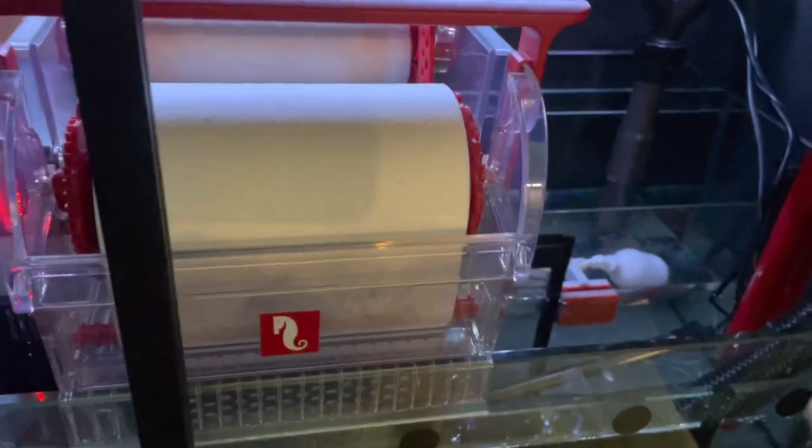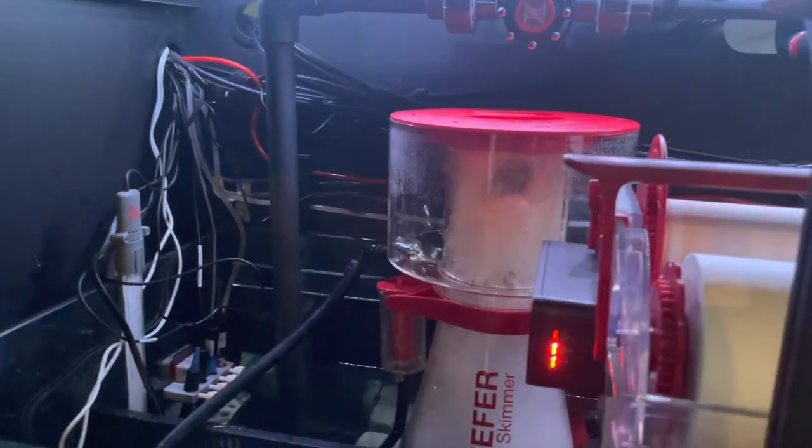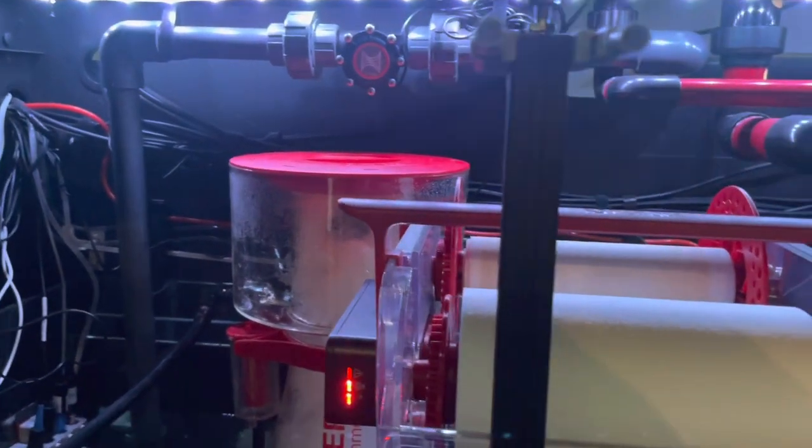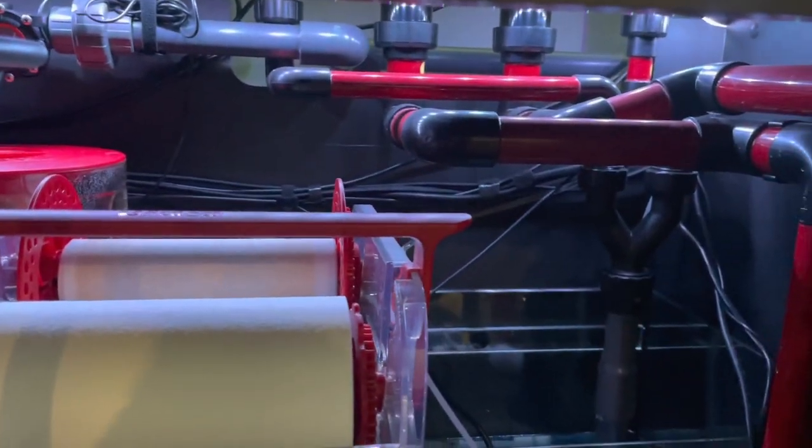The water dumps over on the other side of the sump, basically skipping one chamber. The return pump moves way more water than this one does, so it doesn't matter. That's how I got it wired in.